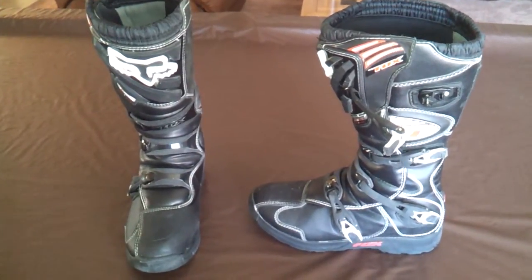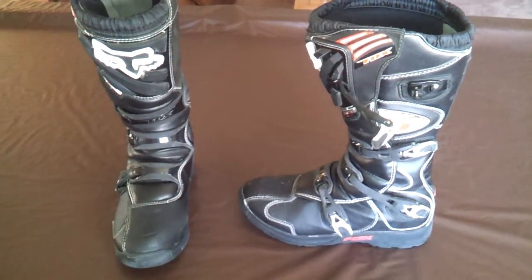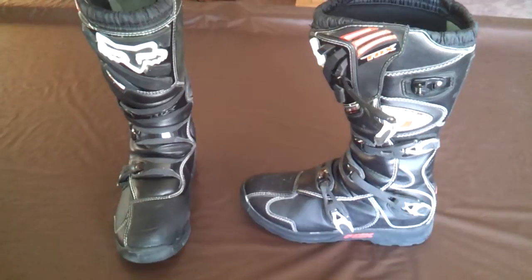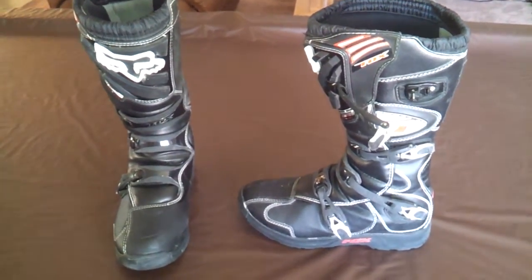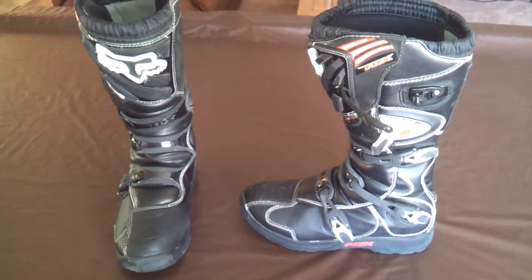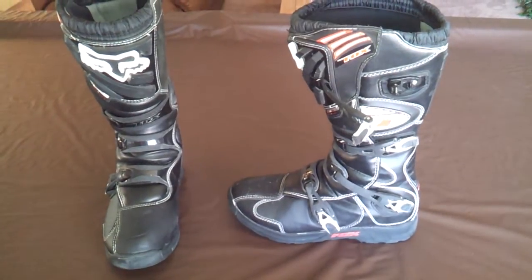I wanted to do a quick review of my personal opinion on these Fox Comp 5 riding boots. These are the first pair of boots I've ever purchased. I am a newbie when it comes to riding quads and dirt bikes. Like a lot of the reviews said, these are pretty much the best bang for your buck on entry level boots, so that's why I went with them.